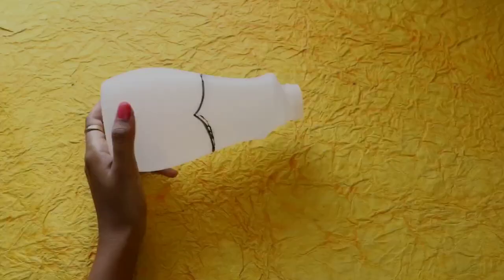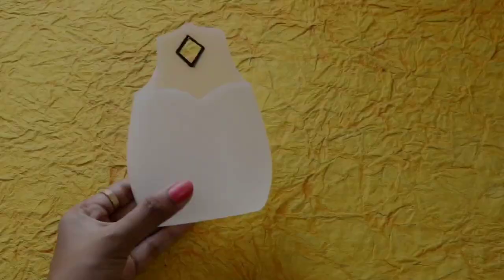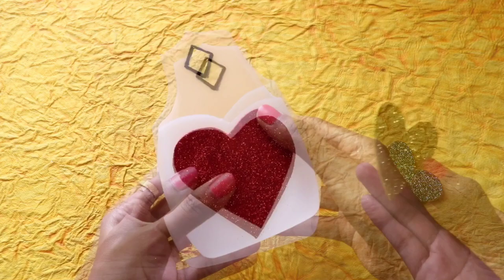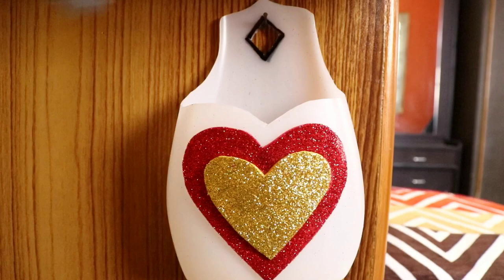The knife will easily cut the bottle shape. Use a cutter for a clean cut and decorate the holder with stickers on glitter foam. Apply the sticker on the surface. Quick and simple — the mobile holder is ready! This can also be used as a charging point holder.